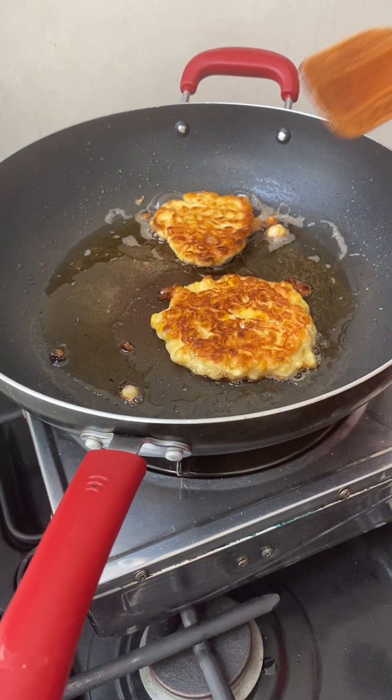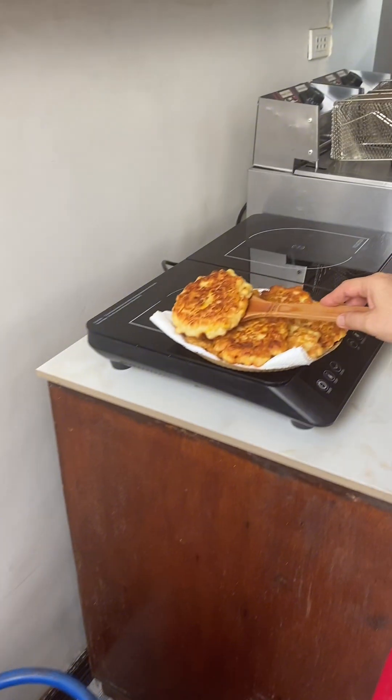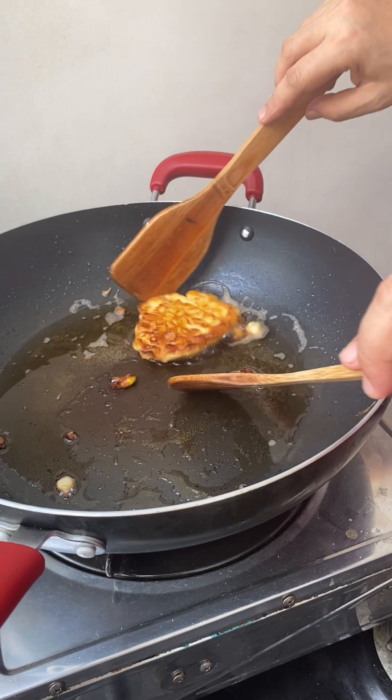So, corn fritters! This is the last batch. Okay, I'm going to put them here.